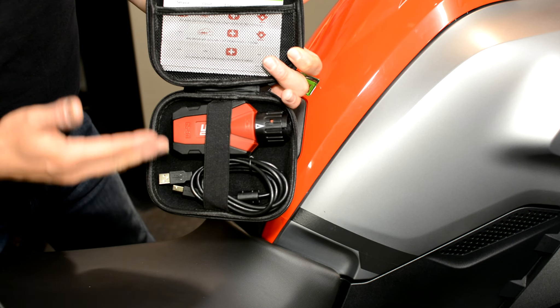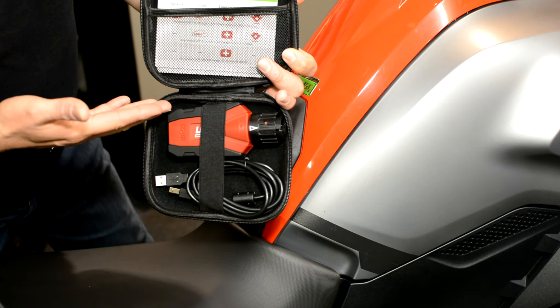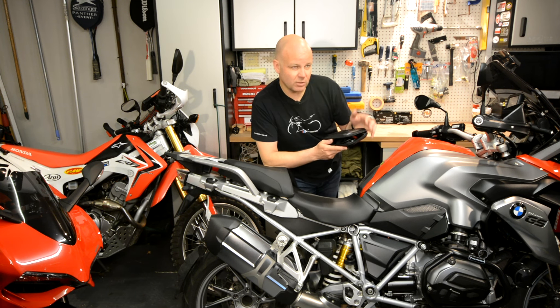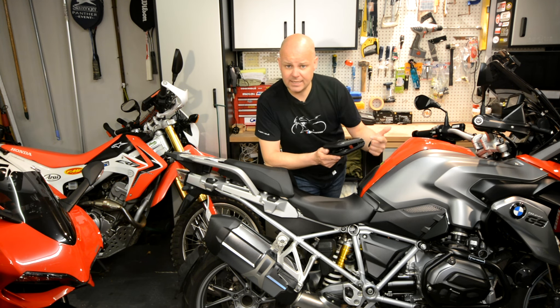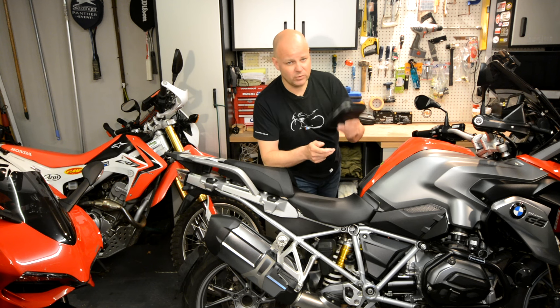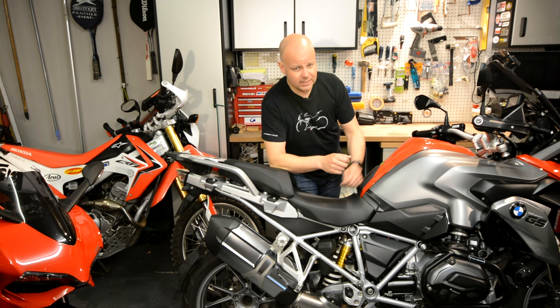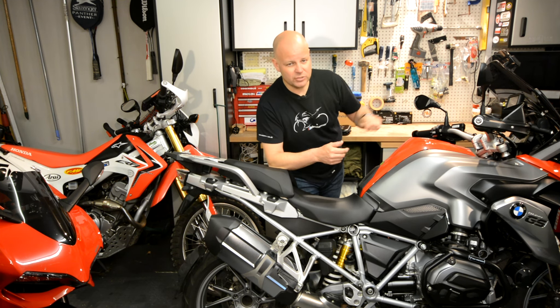Now, while it's called a GS 911, it's not just for use on the GS. It's for use on any bike that has the similar diagnostic port — so bikes like the R1200RT, the R9T, the S1000RR, to name but a few. There's a full listing on their website. And if you stick around and stay tuned for the next couple of minutes, I'll show you how you set that up, how you use it and what it does.